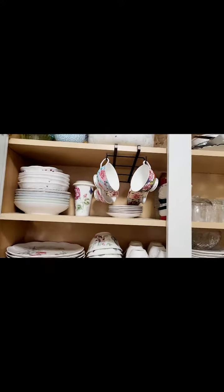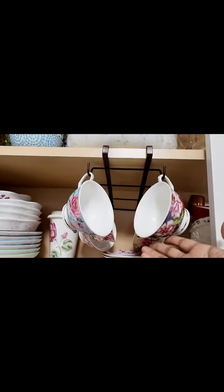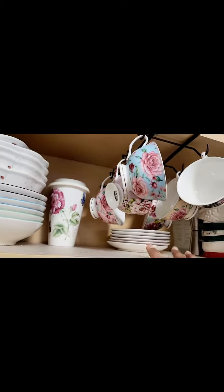Here's another one I like — this is an under-the-shelf cup holder. You can keep all your cups hanging on this one, so you'll have some space to keep other things down below.